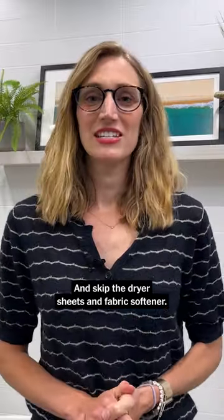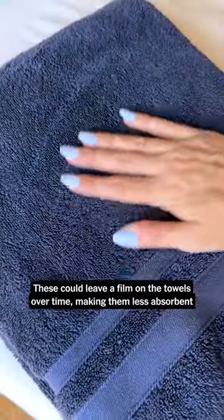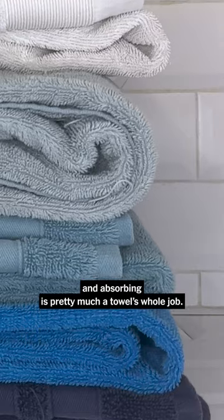And skip the dryer sheets and fabric softener. These could leave a film on the towels over time, making them less absorbent. And absorbing is pretty much a towel's whole job.